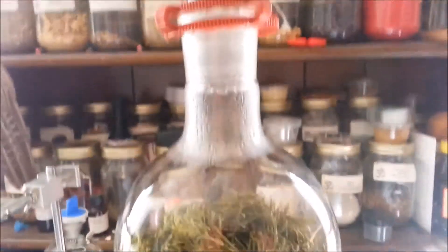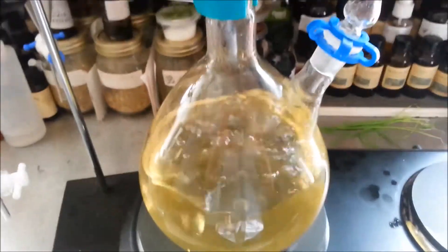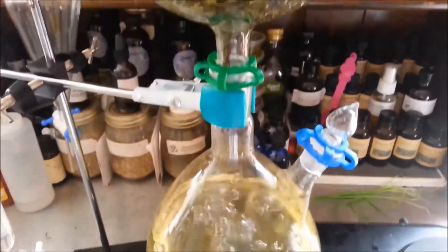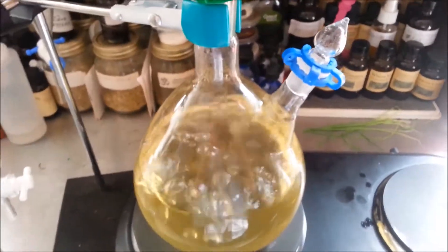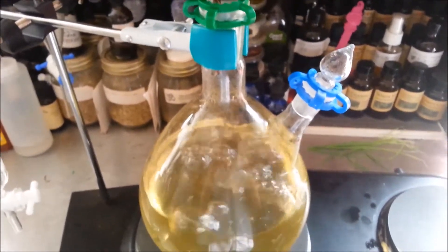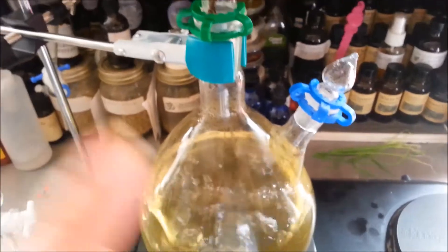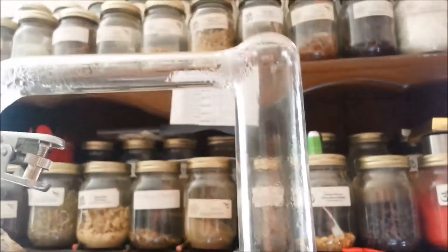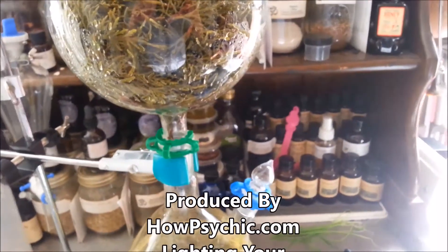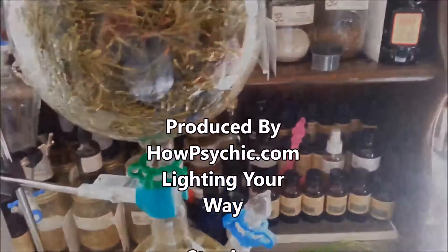Thank you everyone for tuning in and watching today's video. We're showing you how this all works and how we make some of the products that we make. This is hydrosol — we don't sell it just yet, but it can be made on special request. We can do rose water and different things like that. We use the waters and the oils that we make in our products, like our soaps, bath bombs, and stuff like that. Please don't forget to check out our website — it's howpsychic.com — and I'll post a link in the description.